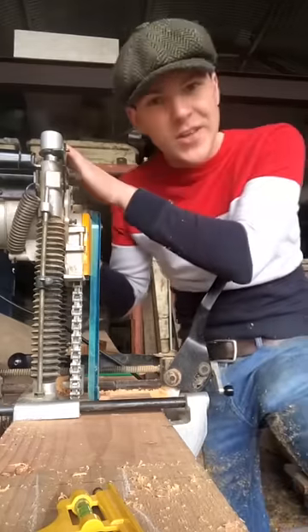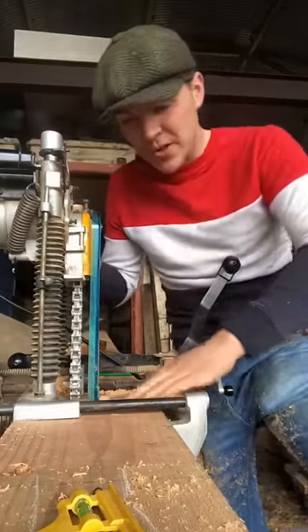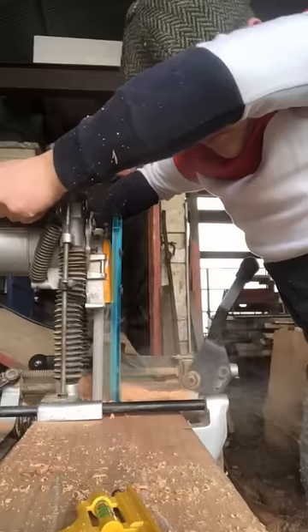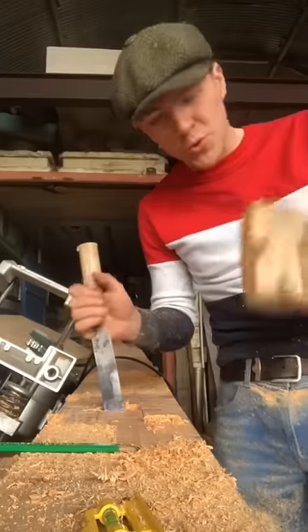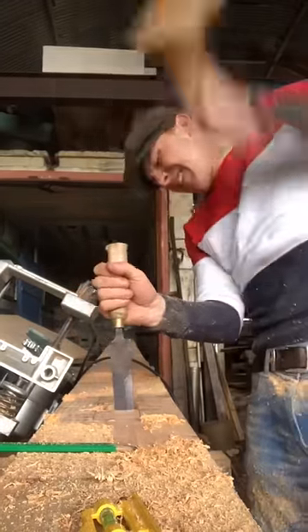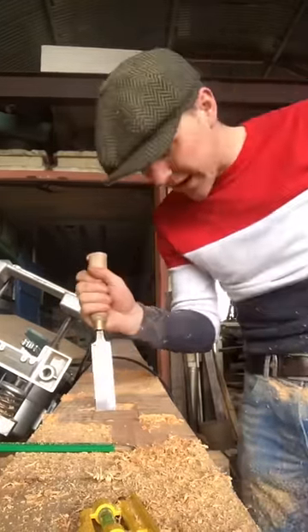I had to leave the hand tools at home today. This fella's called a chain mortiser, and I'm using it to bore out a mortise in this beam here. But power tools will only get us so far. Eventually we're gonna have to come along with our chisel here and clean out what it didn't quite catch.